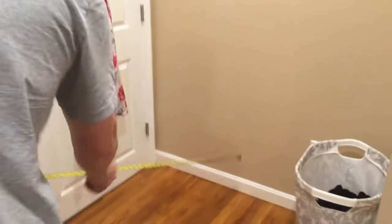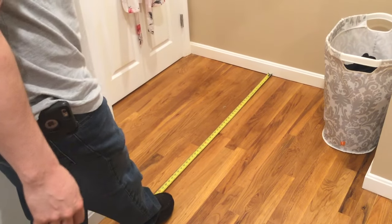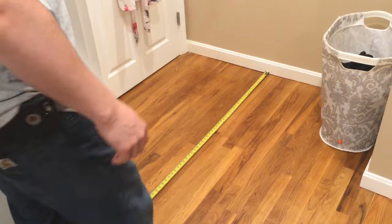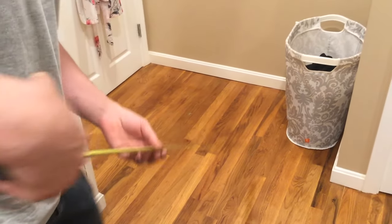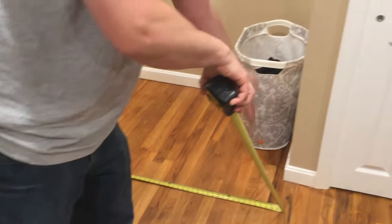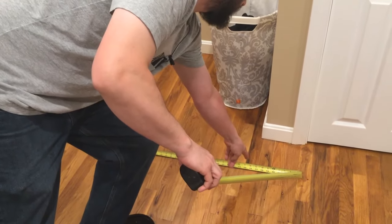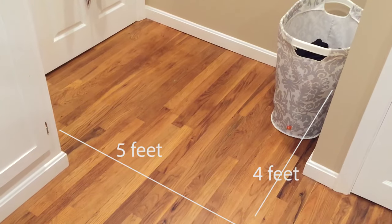Then we have this area here — to here is four feet. That's pretty close to the edge, so we'll do four feet, and then going this way to the end of my box here is about four feet, so I'm going to go five feet. It's always better to go over than under, because you don't want to start a job and be close to being done and then not have enough to finish. Four by five is 20, so we add that to 120 — now we have 140.